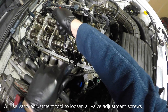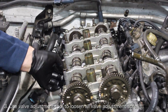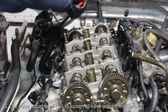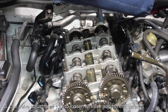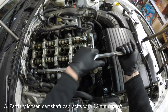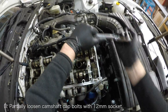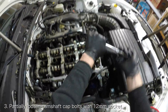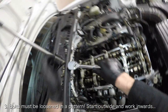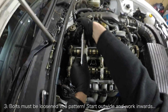Now you have to remove the camshafts. Begin this process by loosening all the valve adjustment screws with the valve adjustment tool. This ensures that the camshafts aren't putting pressure on the cam caps. Once the valves are loose, you can remove the camshaft caps. Carefully loosen the camshaft cap bolts a half a turn at a time, starting from the outsides of the motor and working your way towards the middle. Repeat this pattern several times until all the bolts are hand-loosenable.